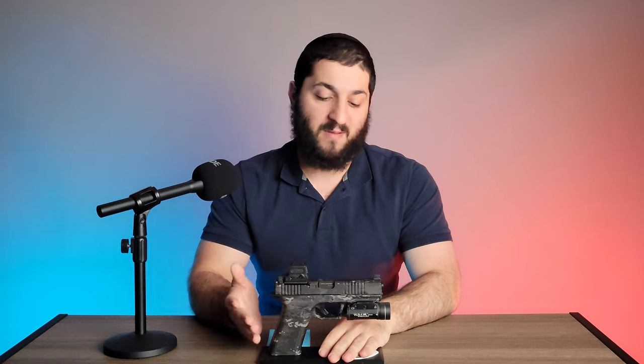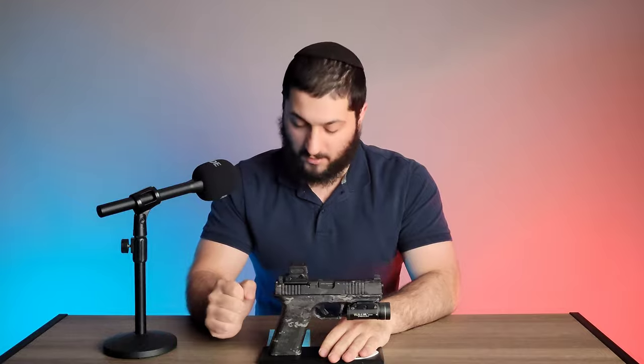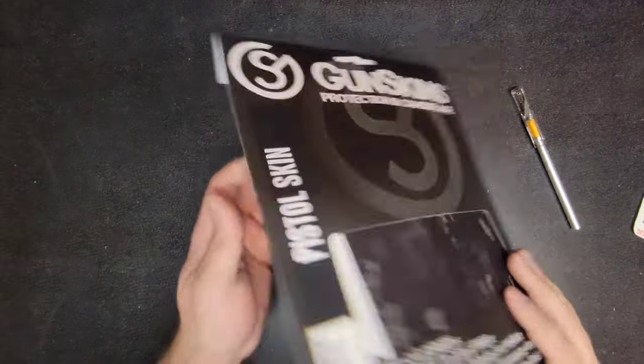For a lot of people that might be something worth looking into — it just doesn't give it that specific 'oh, that's a Polymer 80' kind of look. So the next question is: what's the install like?